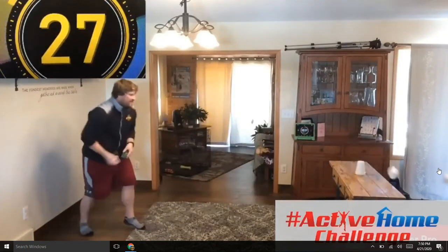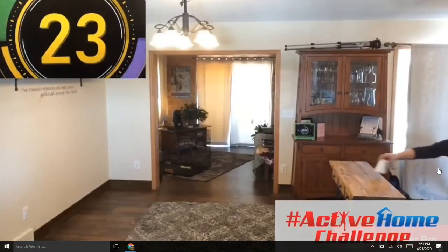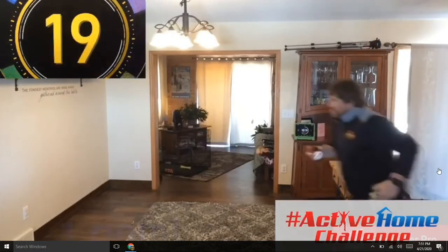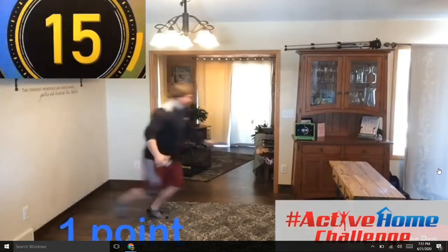Here we go, timer's on — I need to move quick! It works really well if you have a backstop. If it's way too easy for you, move further back when you're tossing. Here we go, we're at one. Bullseye!